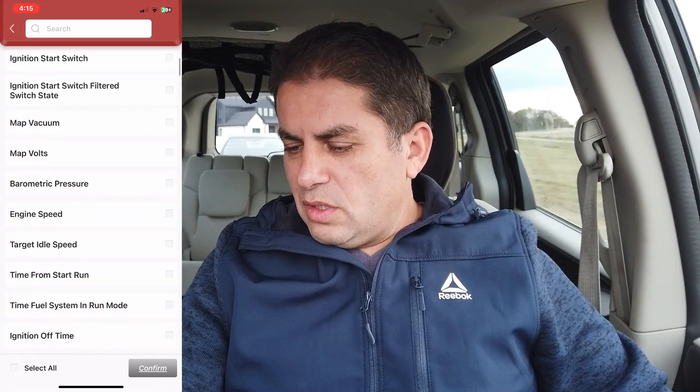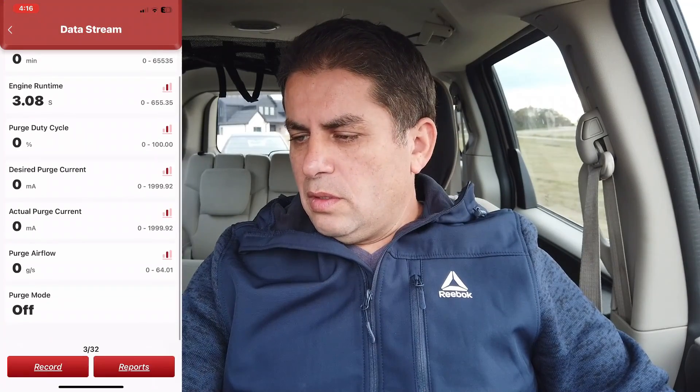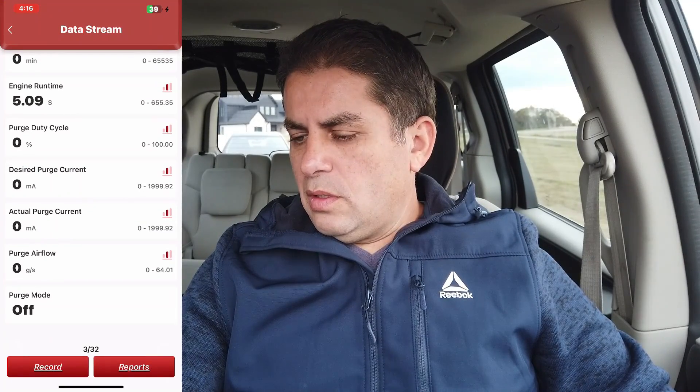Let's go into system selection and through the powertrain control module. From here we can get module information, read codes, clear codes, and read the data streams. Let's select everything on the data streams. The information is very responsive with really no lag at all.